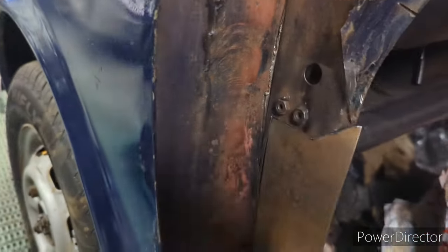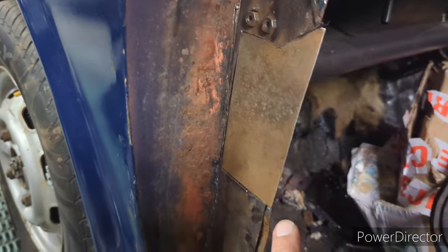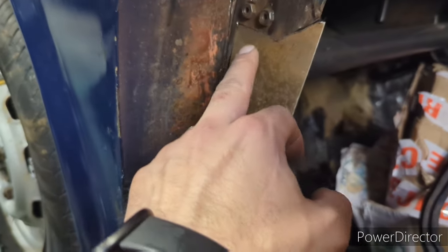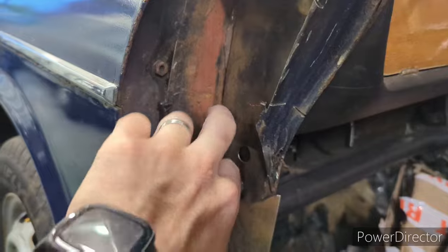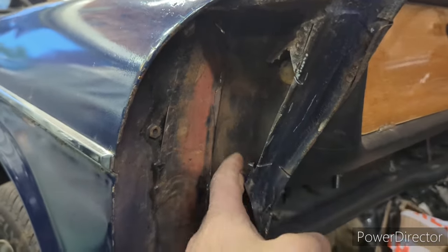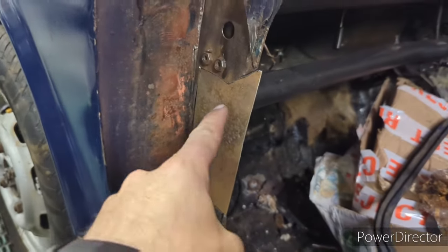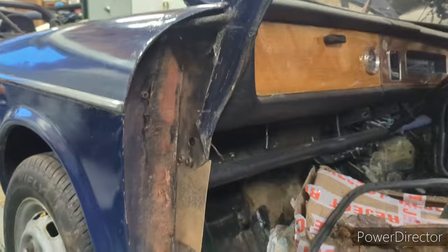Got rid of the rusty remains in there. I've cut a bit to replace this — cut out the rot there, cut a bit to replace that. So I'm going to attach this inner wing repair to the inner panel, weld down here to get them a bit stronger, weld this piece in, and then that's ready for the A-post whenever I can find one.